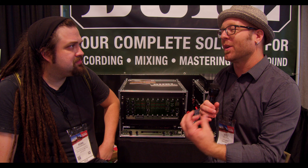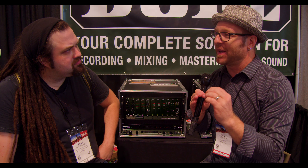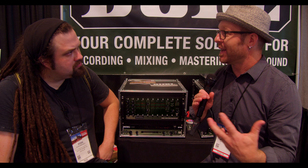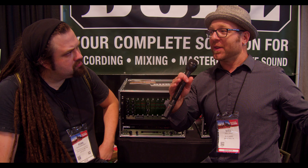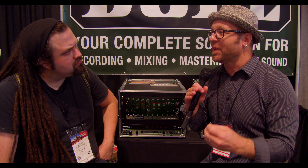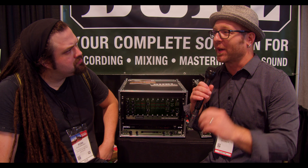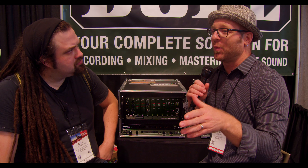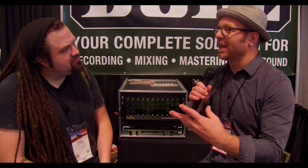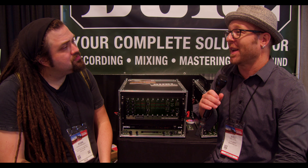No matter what, the number one word we hear is clarity. Class-A/B electronics have what's called crossover distortion, which adds a little haziness to the mix. With Burl being all class-A in a converter — which is really rare — we have incredible clarity and none of that haziness. When you remove that, you get really beautiful imaging; you can hear the audio image open up. A composer in Los Angeles named Richard Gibbs joined the Burl family because he said he knows his orchestra — their names and where they all sit — and with the Burl converter he could actually hear them all and where they were. That's the sense of clarity from the class-A discrete electronics that we've never found anything else to compare to.